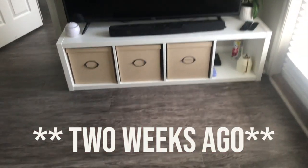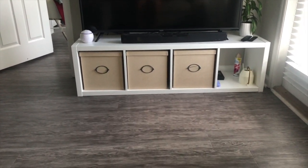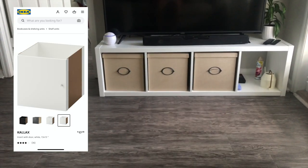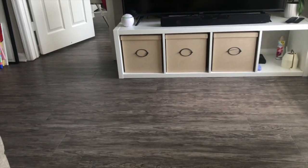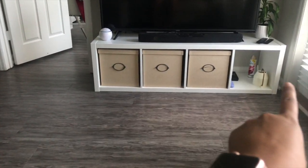Now let's get on with the DIY. This is the IKEA Kallax system. I basically want to put legs on this, and IKEA actually sells drawer inserts — like doors that you can pull open. I want to do two doors and keep the baskets on the outside.